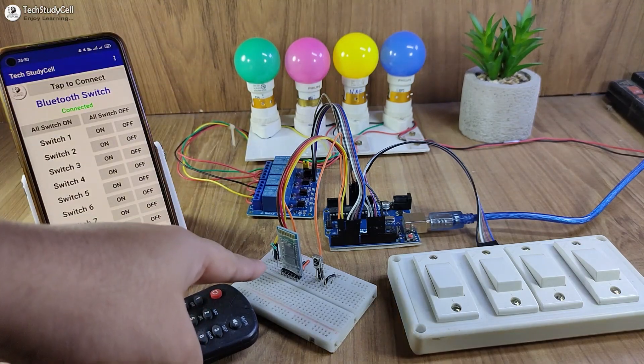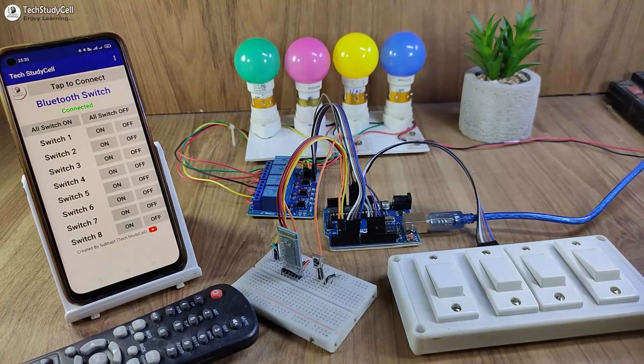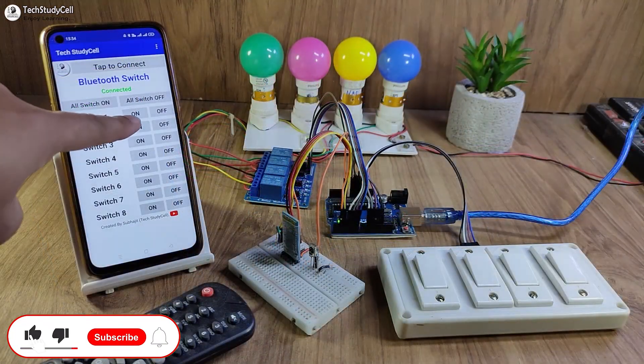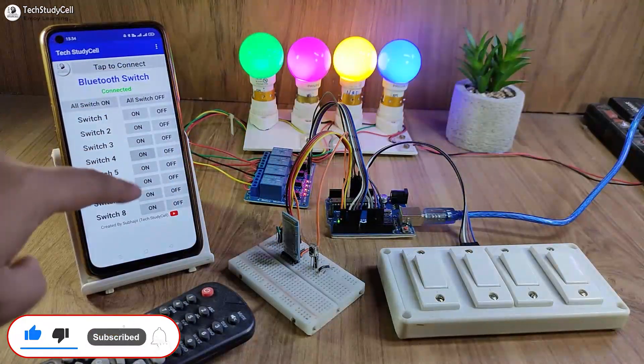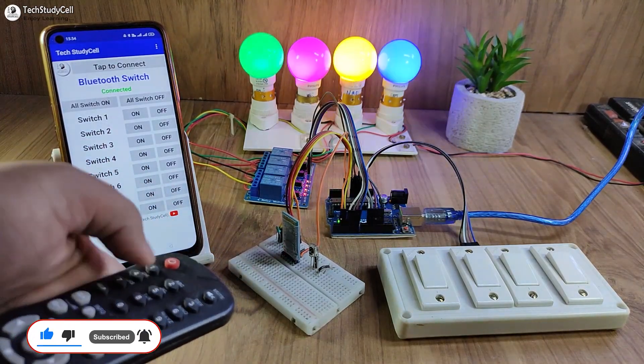After turning off the supply, you can see the LED is not blinking — I have turned off the complete supply. Now let me turn on the supply again. Arduino can fetch the previous state, and you can see these two lamps automatically turn on. So this is a very useful project. Without any further delay, let's get started.